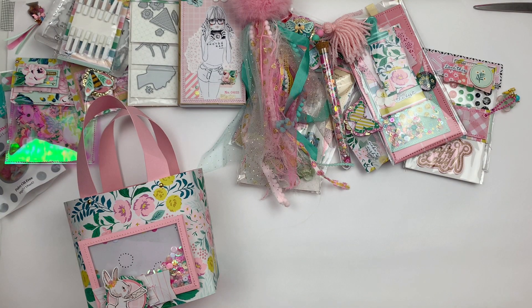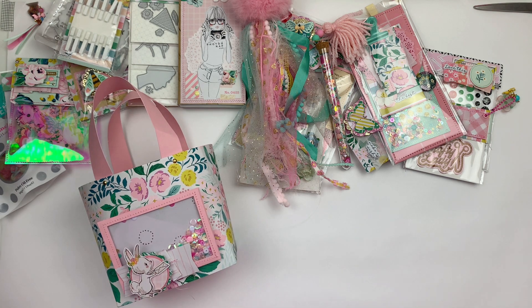Hey guys, welcome back to my channel! It's been a long time between videos, but I'm really excited to be here today to share what I've been working on for the Secret Bunny Swap, which is being hosted by Patty from Mummy Me Crafts. It's the first hop I've taken part in in a really long time, and I was really excited to be asked to be part of this one.